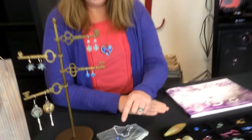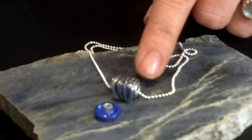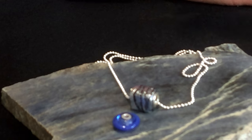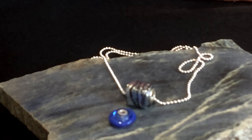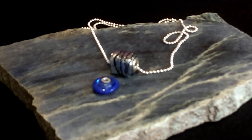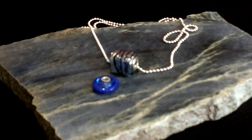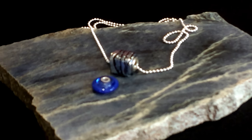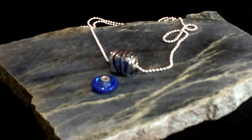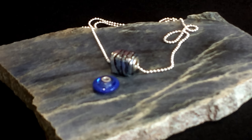These are grommets that fit inside the bead holes. Use star bond glue and just put a tiny amount to glue it inside the bead. This is important because it can help you create beautiful interchangeable necklaces using different styles of chain. It also protects your beads from wear and tear so they don't get chipped around the hole when your chain is sliding against it, and it protects the chain itself from any abrasive burrs inside the glass.